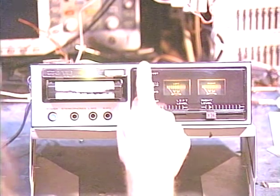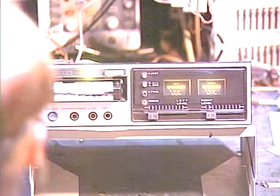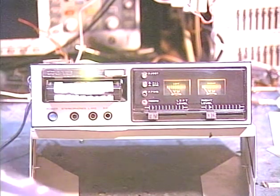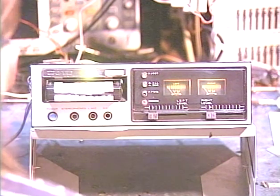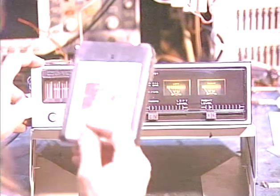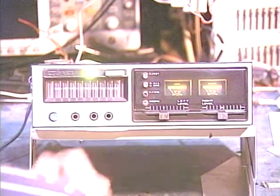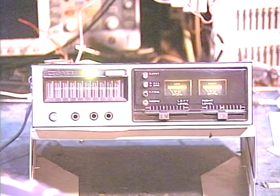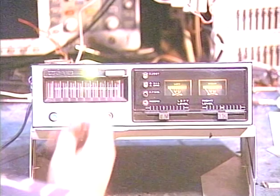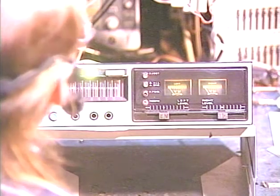Now this deck has a cool eject function here — we just press this button and it slowly moves the tape out to where you can grab onto it. You can also remove it without using the eject switch. I actually recommend just removing it by hand like that, because the eject mechanism just adds more complication. One thing I want to point out too is on units that have the soft eject function, you do have to pull the tape completely out before it will play again.